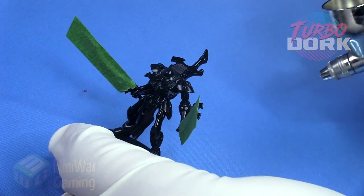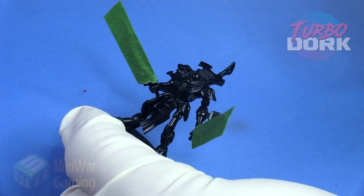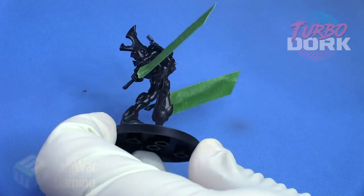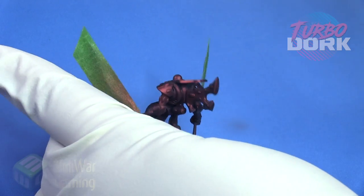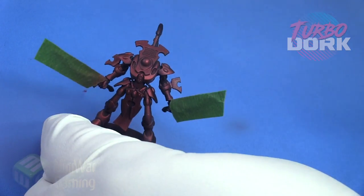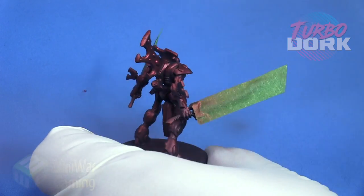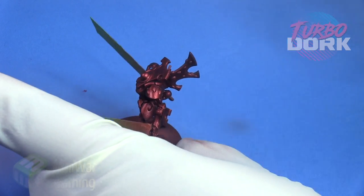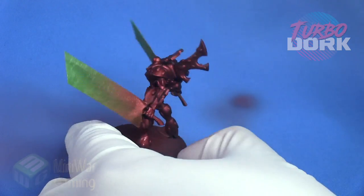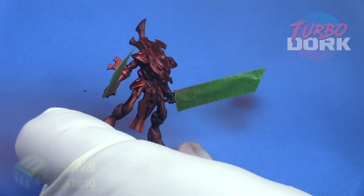As you can see, we're simply going to work our way around the model. This is going to be a fairly quick process as I'm just laying this on. It is very key to use a gloss prime when applying metallics — that goes for any metallics. But with TurboDork, they really sit very, very nicely on top of a nice gloss primer.